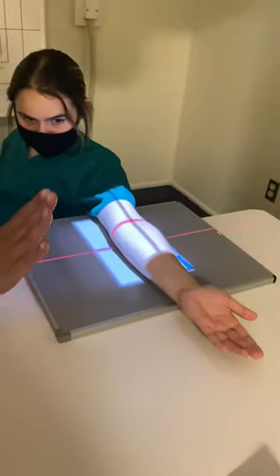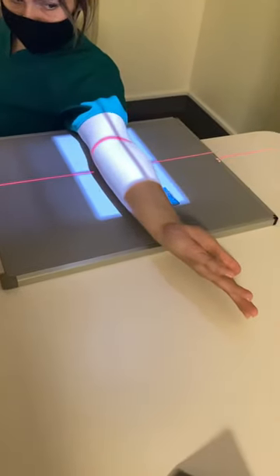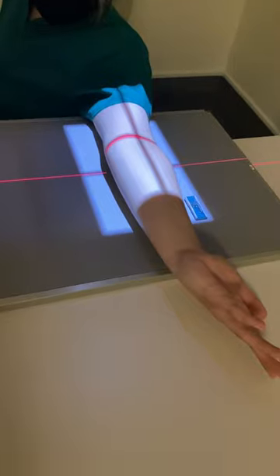For the external rotation, I'm going to have you roll out so that your thumb's touching the table. I'm going to move to re-center over the mid-elbow, have my patient hold nice and still, and take the image.